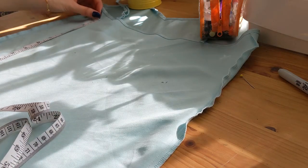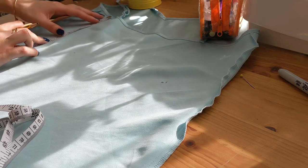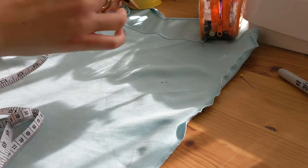I'm also marking the height down from the top of the dress to the dart, just to make sure that they're even on both sides. Again, for me these weren't quite even, so I'm just finding a middle point and marking it to make sure they match up.